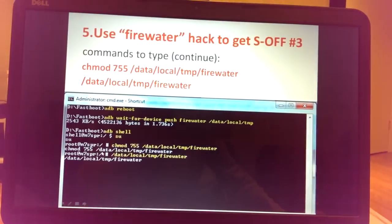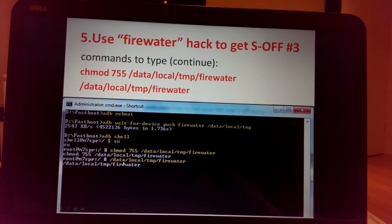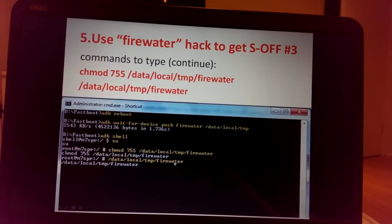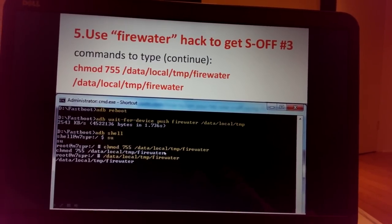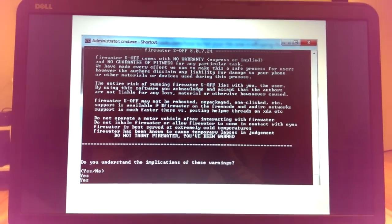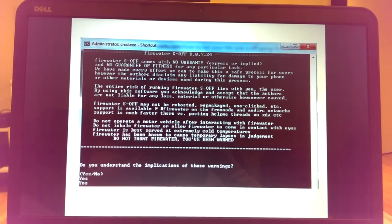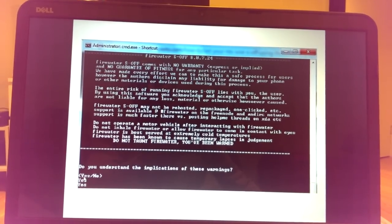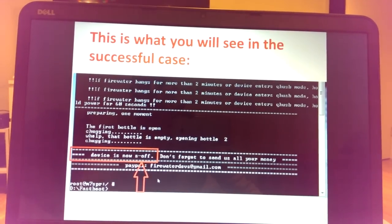In the screenshot, commands I typed are shown in yellow, and the command-line feedback is in white below. The next screen will show a FireWater disclaimer explaining what it will do. You need to type 'Yes' with a capital Y to proceed.